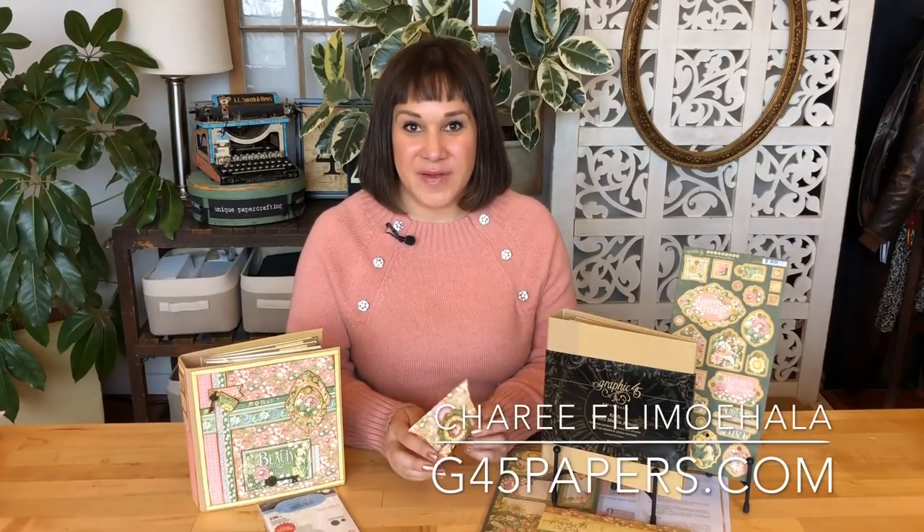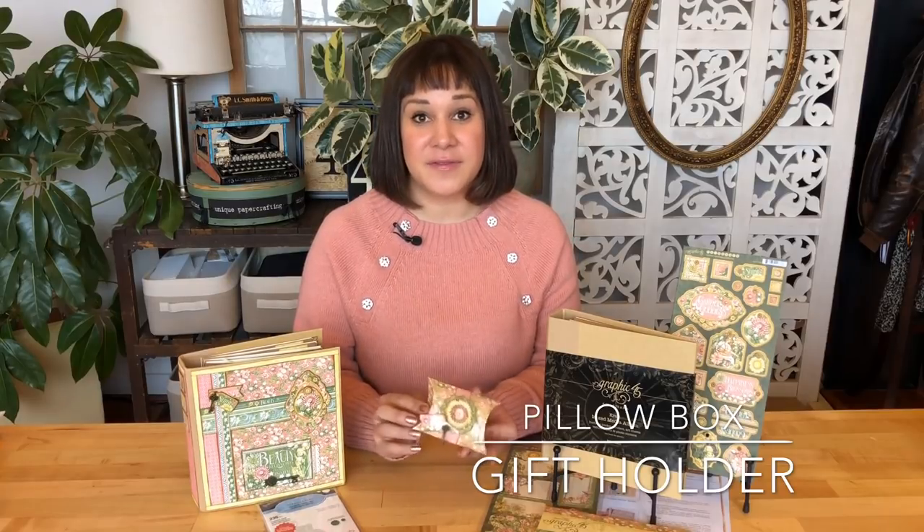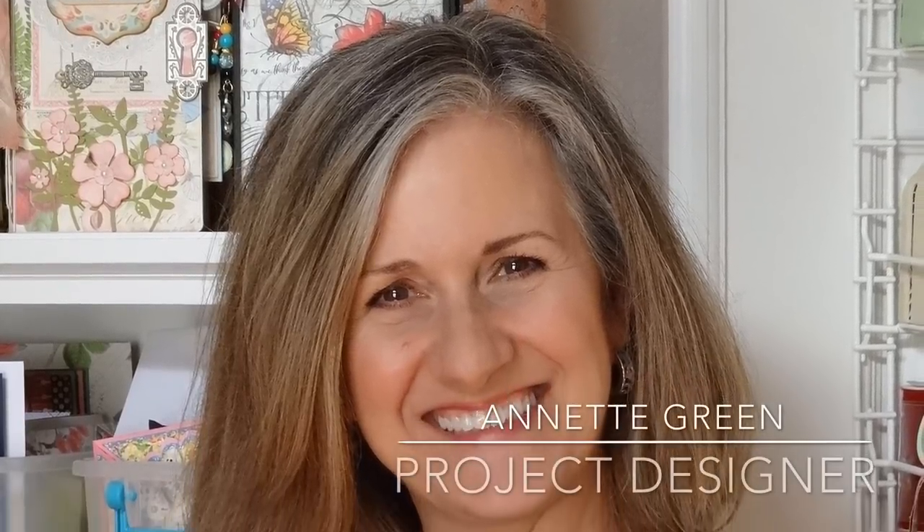Hey crafters, welcome to the Graphic 45 office! I'm Shari Phila Mahala, here to teach you how to create your very own pillow box gift holders. These are fantastic because they're simple and fast to make, they use up your scraps so nothing goes to waste, and they're great for holding gift cards, treats, and jewelry. Let's get started on this Club G45 2019 Volume 1 tutorial, brought to us by the wonderful Annette Green.